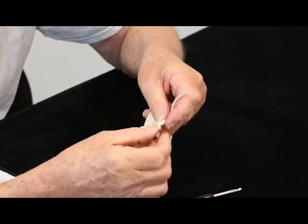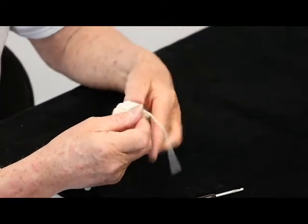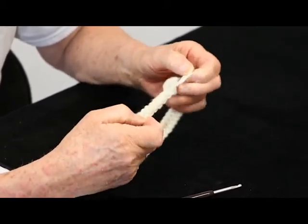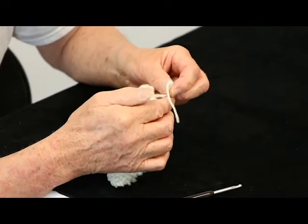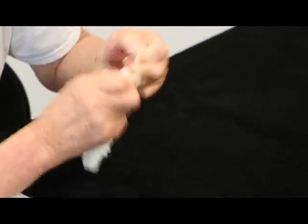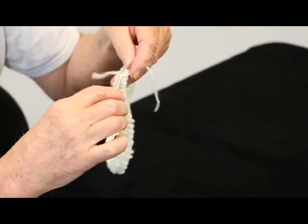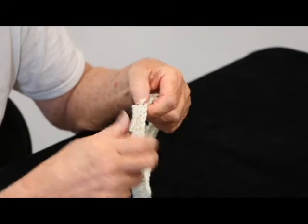I like to tie a square knot because that locks the threads onto each other. A square knot is: first you tie a regular knot — you put the left over the right and bring it through. And then you do that again: put the left over the right and pull it through. That locks the yarn against each other so it can't pull loose. That makes it real tight. And these ends you can just bury — you just bury them in here like this, burying the ends.